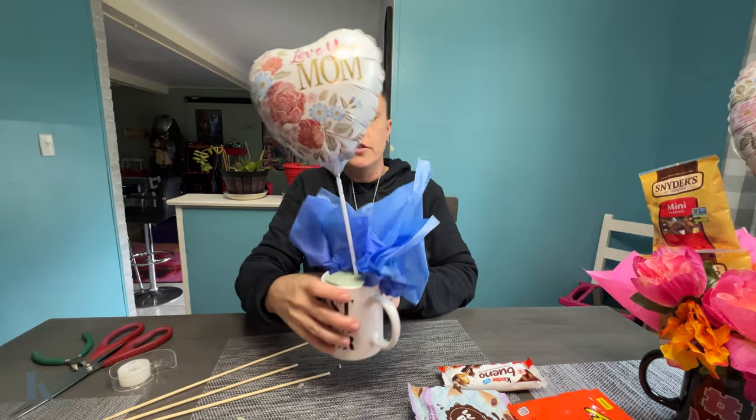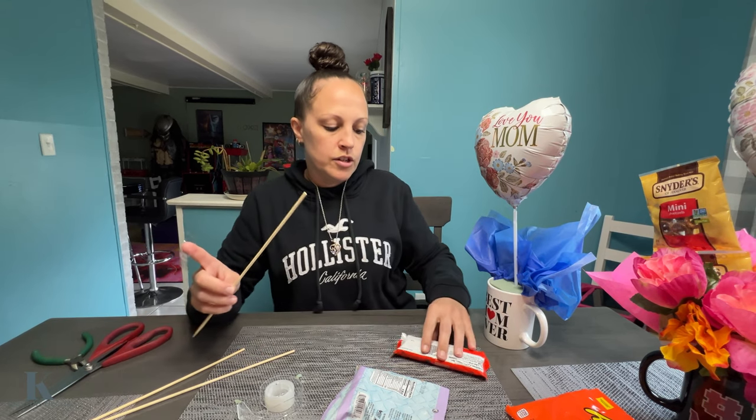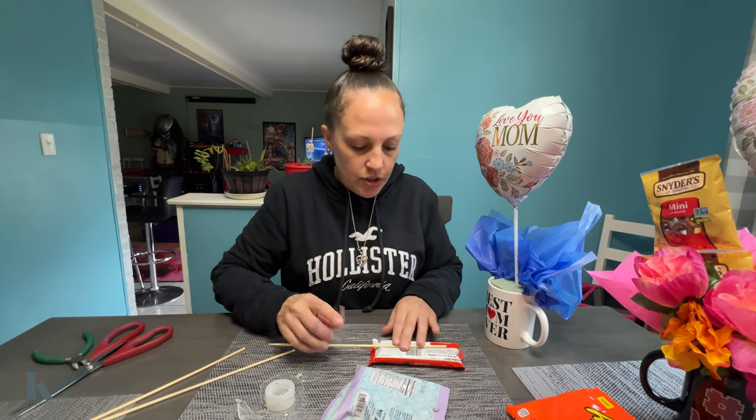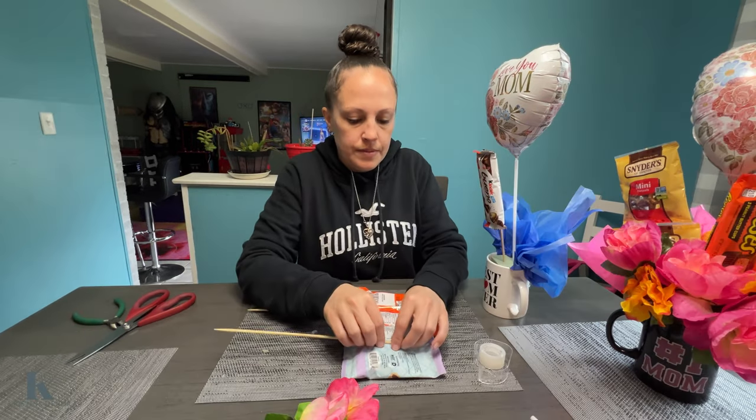Next you want to cut your balloon because it's kind of big, and you want to place the balloon in the back first. Next you want to take your candy — I'm not using a hot glue gun today, I'm just gonna do some tape. So get your candy bars and put your tape.